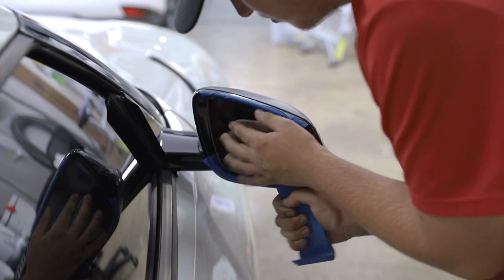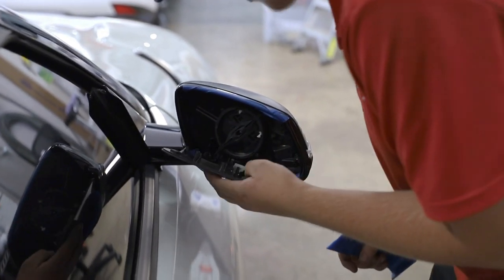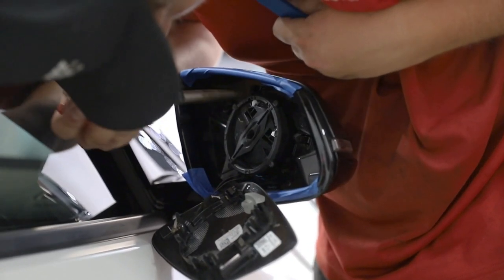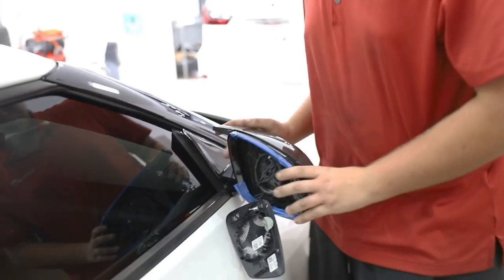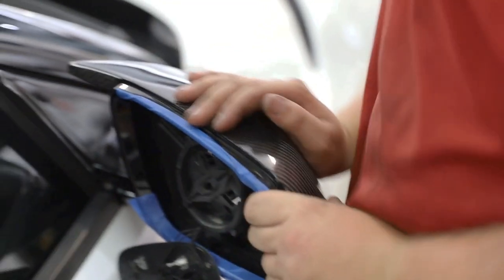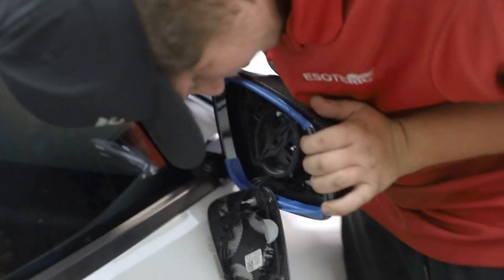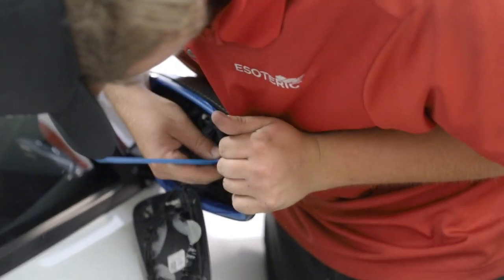There's Noah, who's helping me install the mirrors. That's the Huracán Tecnica over there. Whoa, we got the first one — look at that! Look at that carbon fiber, ladies and gentlemen!